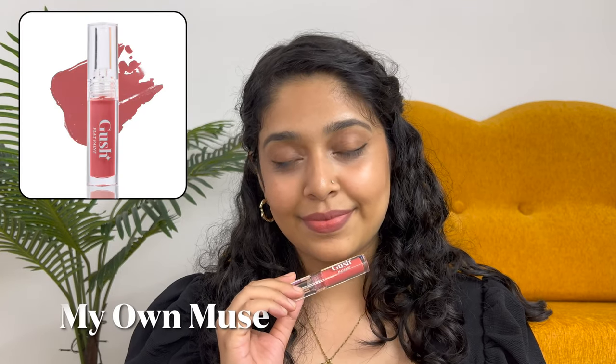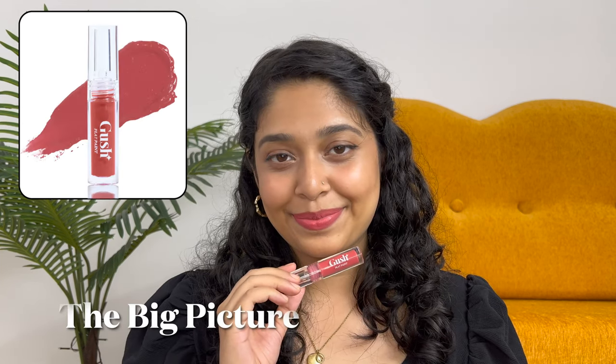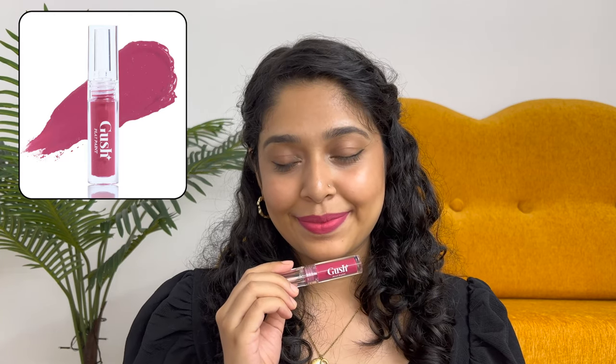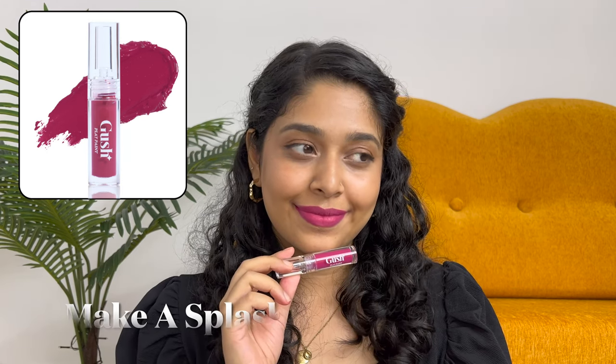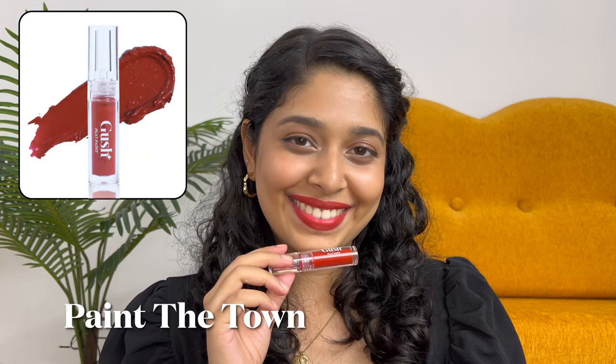Playpaint comes in five everyday shades and I'm going to do the swatches for you right now. Let's go. Playpaint is paraben free, cruelty free, and 100% vegan.